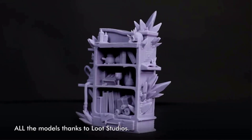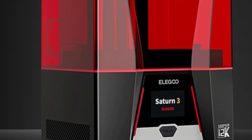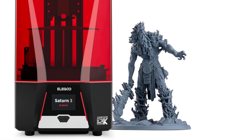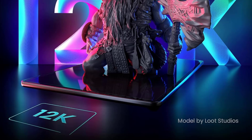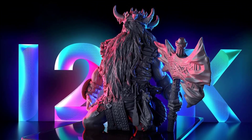Laser Carved Build Plate: the build plate with a laser carved surface provides excellent adhesion, ensuring that prints stick to the build plate for a higher printing success rate. Voxeldance Tango software offers three printing modes — static mode and dynamic mode, including smooth mode and high-speed mode — to improve printing efficiency. The open-source GOO slice file format is compatible with third-party slicer software such as Chitubox and Lychee Slicer.